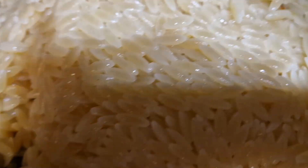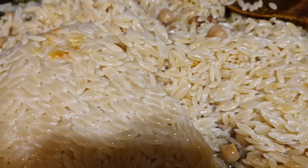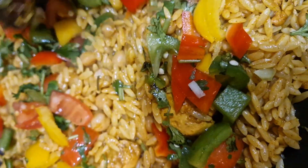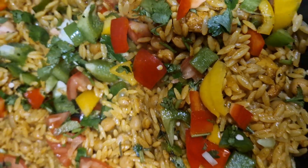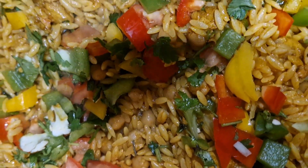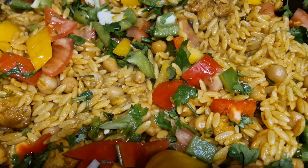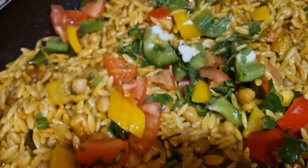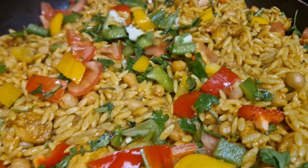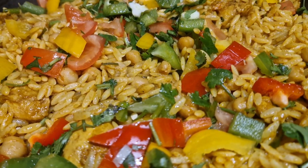Now we're going to put it in. I am going to get some of the ingredients for the pasta. I will be getting some of the ingredients.